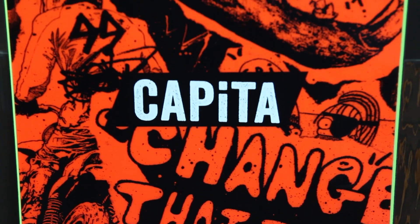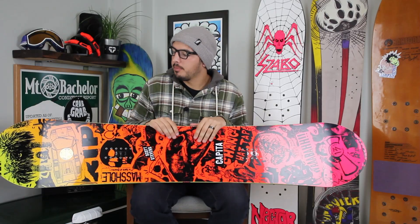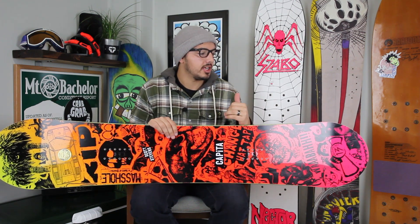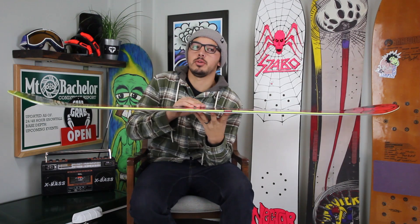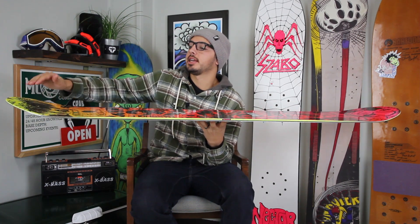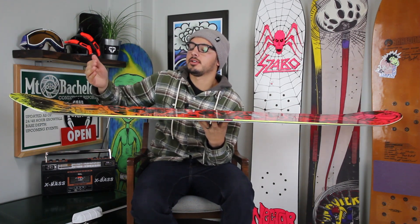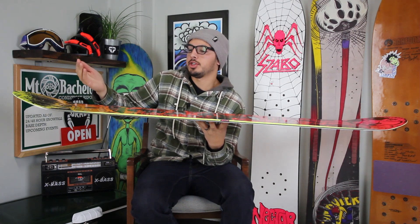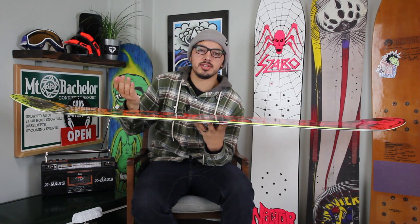This board is going to be primarily a park board, but you can ride it on the whole mountain. It's also going to be good for beginners just because of the lift on the nose and tail. Also because of the WAPOW tips — right here it kicks up quite a bit on the nose and tail, just enough to give you a little bit more lift. So if it does snow and you happen to ride your park board, you can still float in the powder, do some tree lines, have a good time.